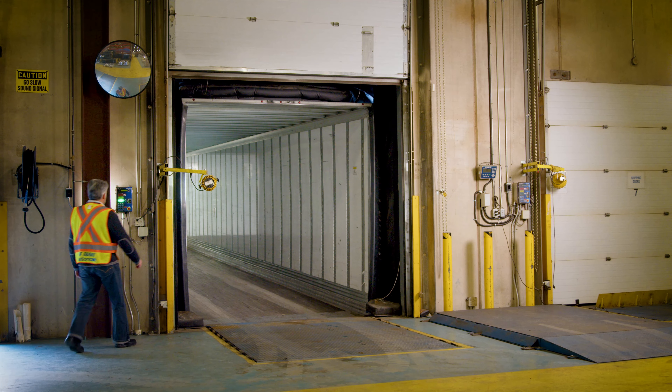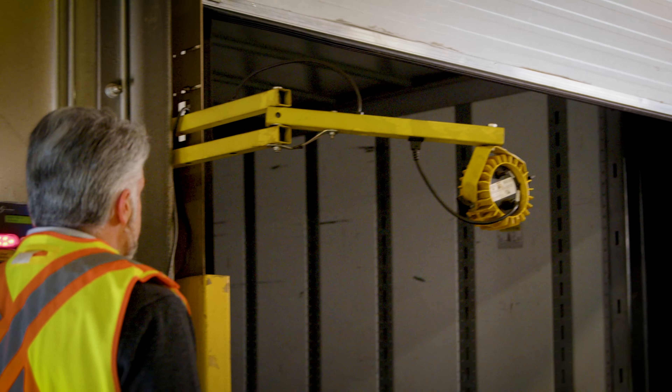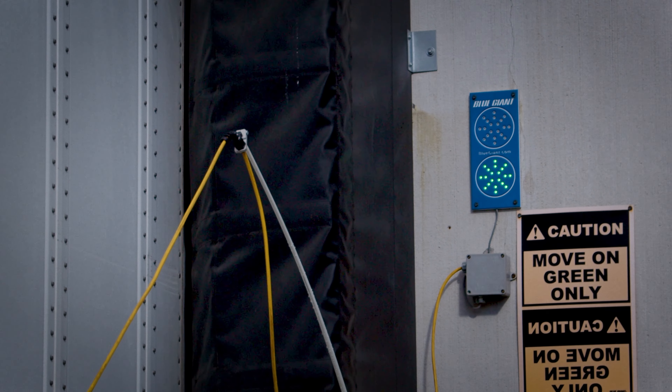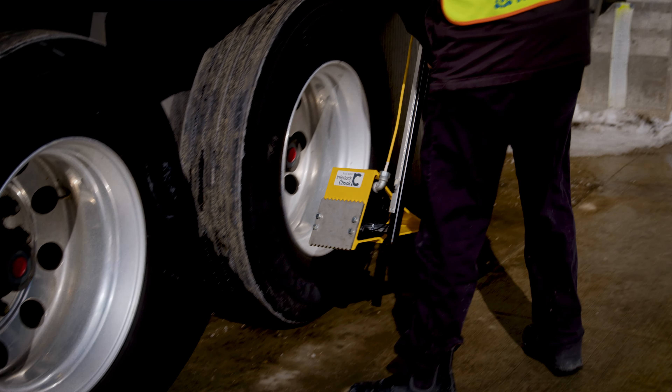Once loading and unloading is complete, the dock attendant will park the dock leveler and close the doors. This will prompt the interlock chalk alarm to beep and the external lights to flash red and green, signifying to the truck driver that it is safe to remove the wheel chalk from behind the truck wheel.